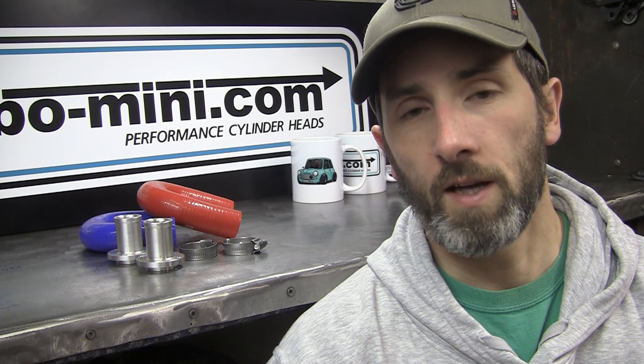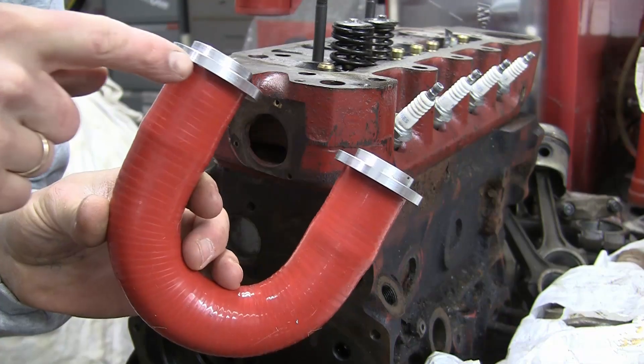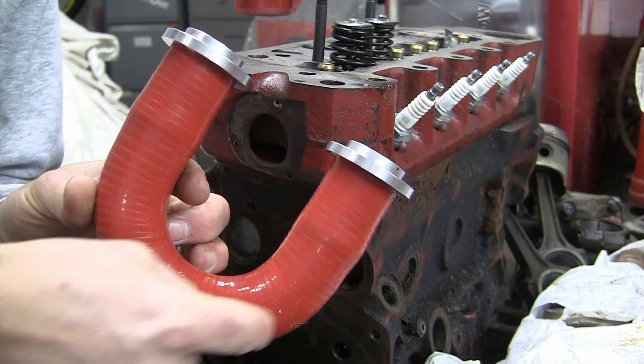If you're not quite sure what dry decking is, I'll just explain that now. Basically, the waterways in the face of both the block and the cylinder head are plugged up, and then the water coolant is routed from a core plug on the end of the block, round and up onto the cylinder head via a silicon hose.